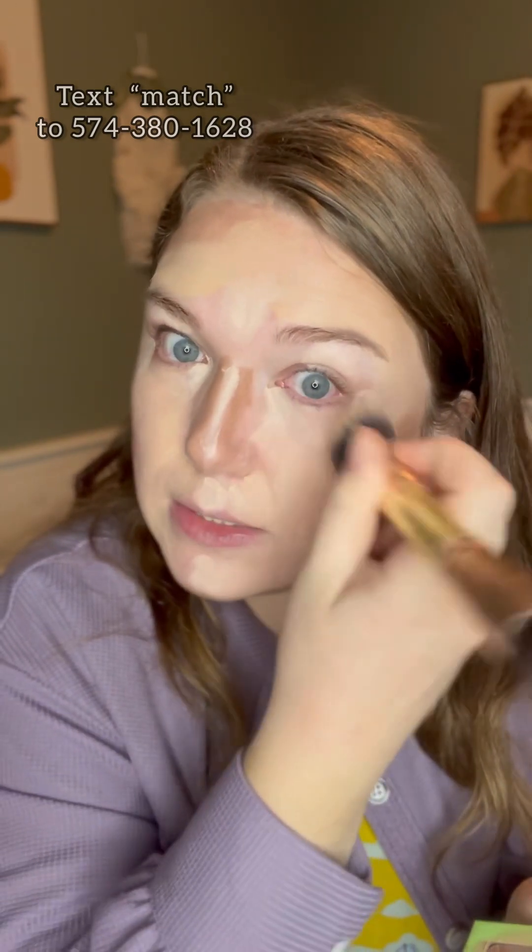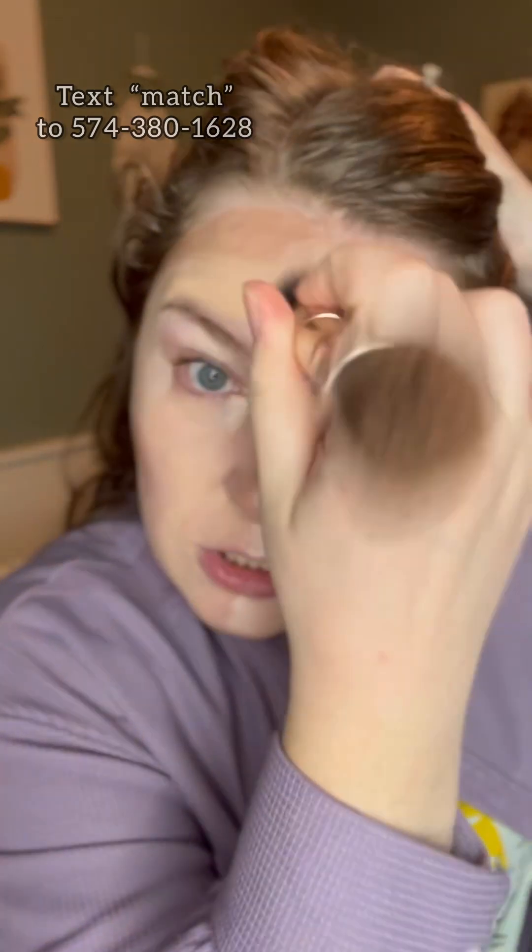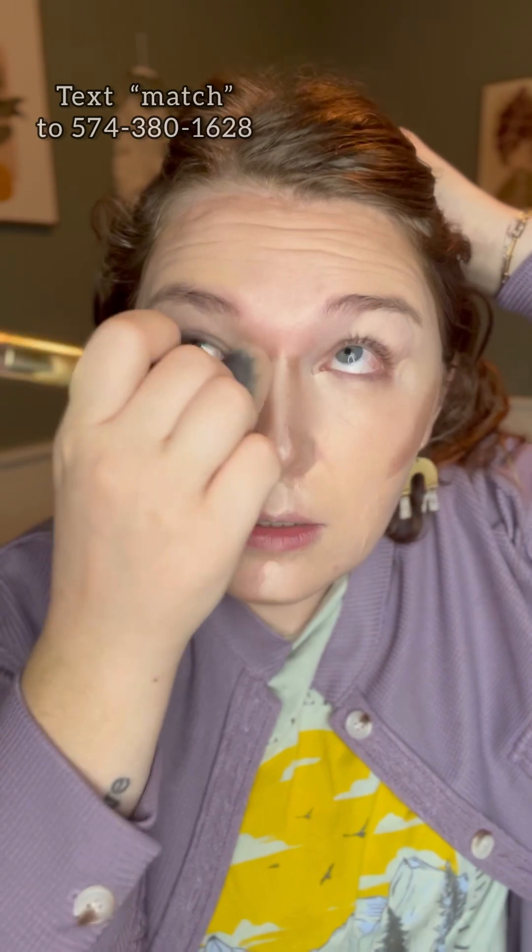It's going to cover that redness and give you a nice smooth finish. Then I'm going to blend lightest to darkest. I'm going to start with those highlight colors using a tapping motion to blend those colors right into my skin. Look at the coverage it's giving me on all that redness that I have.